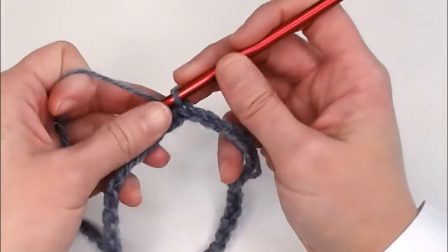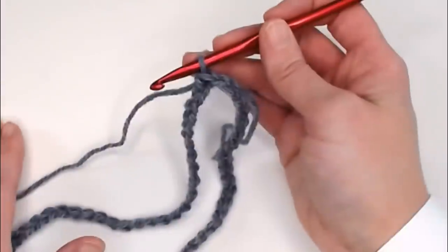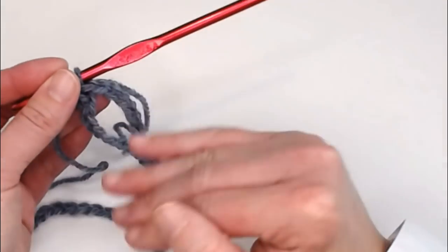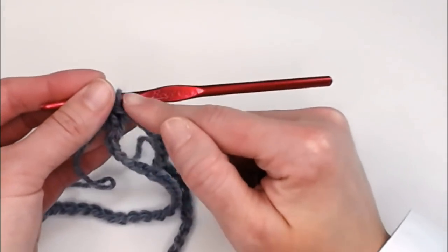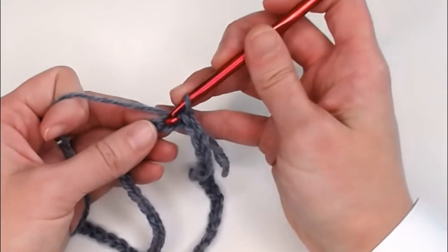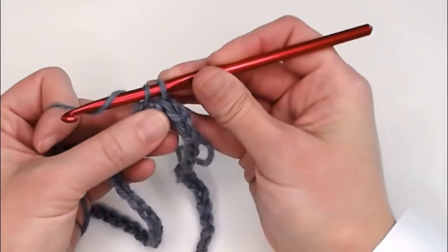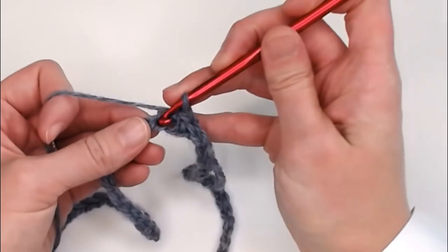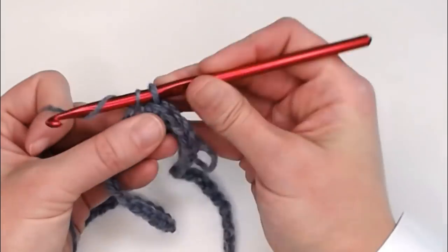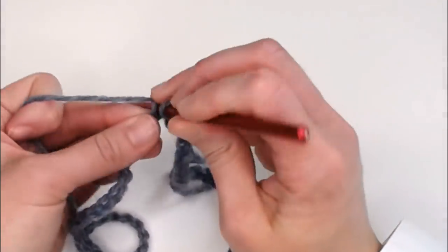Go ahead and slowly work one single crochet in each chain all the way around, making sure that your tension is on the looser side. Next chain: insert crochet hook, yarn over, pull through, yarn over, pull through both loops. Continue this for each chain — insert hook, yarn over, pull through, yarn over, pull through both loops — all the way around.